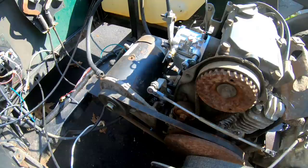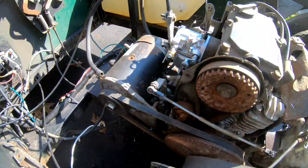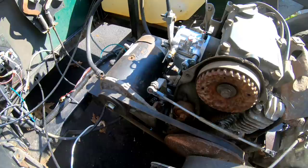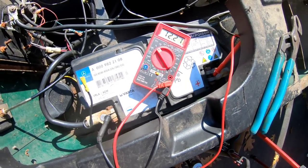Let's try spraying some carb cleaner into the intake manifold and choking it to see if it ignites. The battery doesn't seem like it's turning it for a long period of time — it wants to slow down after only four or five revolutions, and it didn't ignite at all. So maybe we're not getting any spark. The battery is at about 12.2 volts; I'm going to continue charging it while I work.